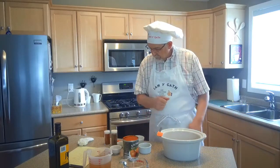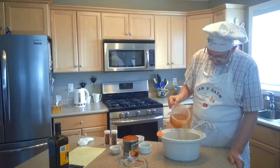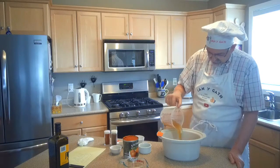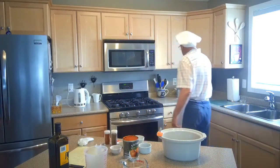And then we are going to add three cups of chicken stock. Now, if you don't have chicken stock, you can use beef stock or vegetable stock. It's going to change up the flavor of your soup, but it still will be soup. Let's grab a spoon here and give this a stir.